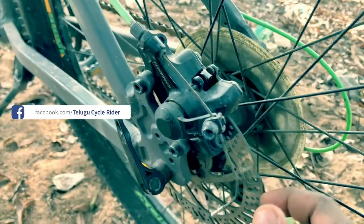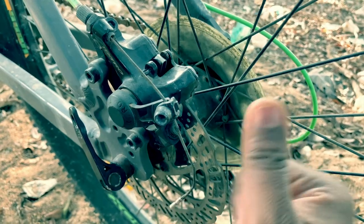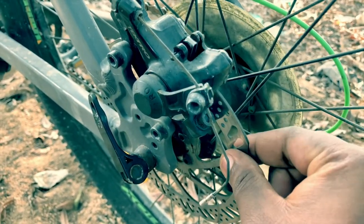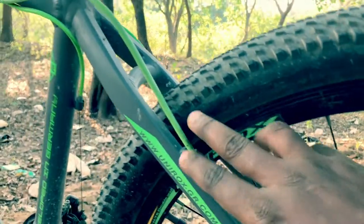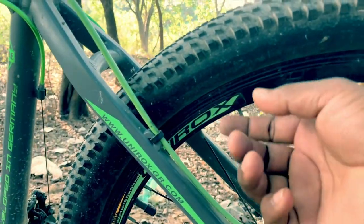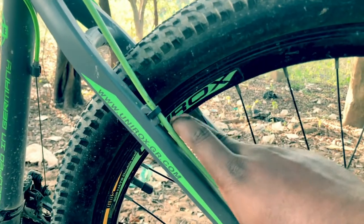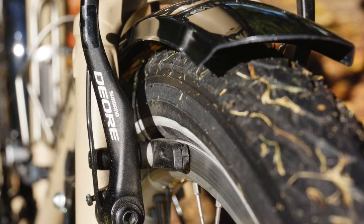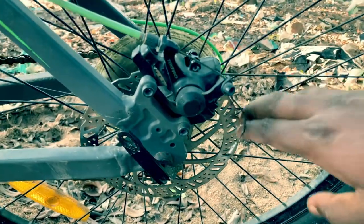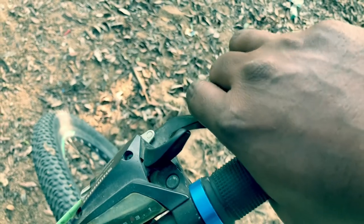This is the best brake pads. This brake pad is easy to push. Disc brake compared to v-brake has its own advantages. If you have pressure on the disc brake, the disc brake is smooth, but the disc brake is a little bit more than usual.